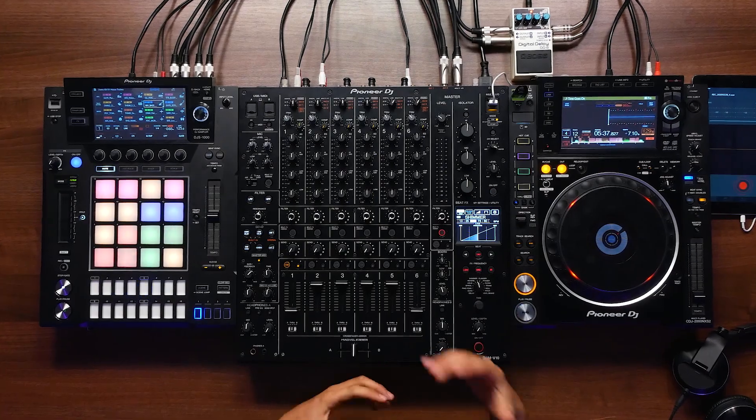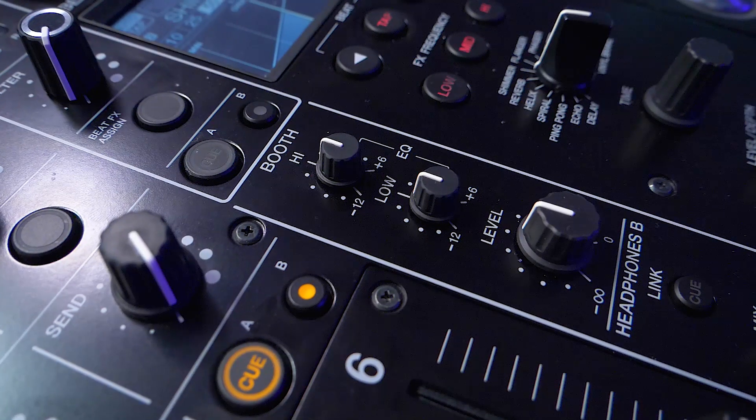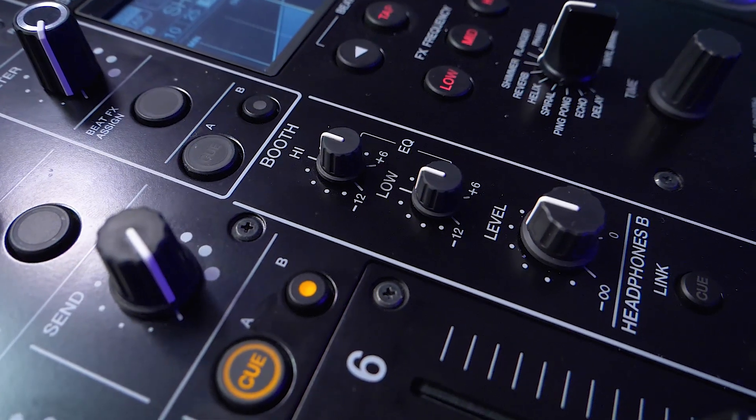The next new feature on the V10 that has really helped me when playing out is the two-band EQ in the booth. If it's too harsh on the tops I can take out a little bit of top end in the booth, and on the low I'm able to increase or decrease it depending on the booth I'm playing in.